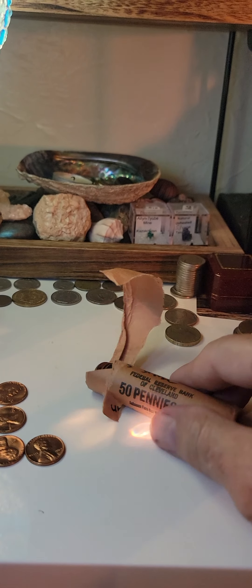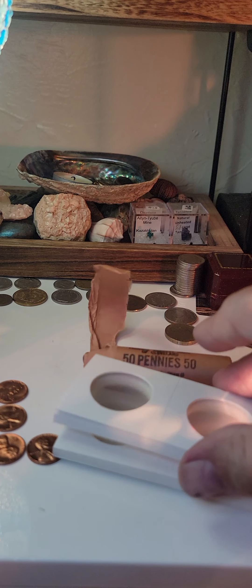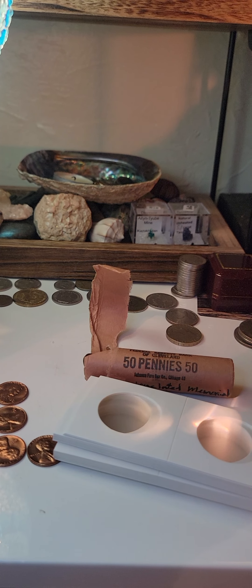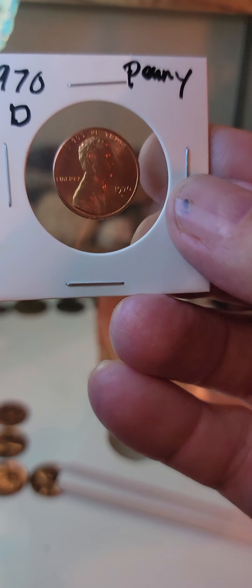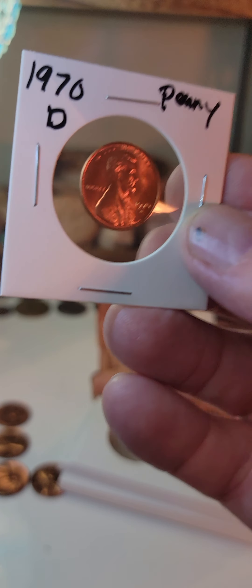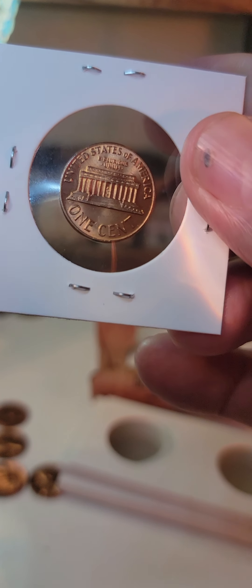So please follow me guys while I go through these and get them all in some flips. We're just going to put them all in these beautiful flips like this, and they're going to end up just like this 1970, except I don't have a whole roll of these 1970s — this is just a random one that I happened to find, and it's in pretty good shape.